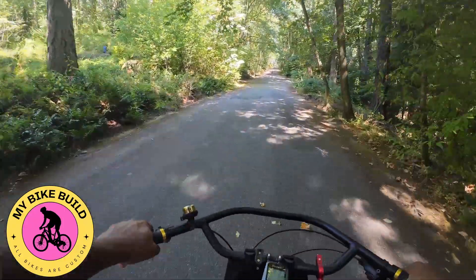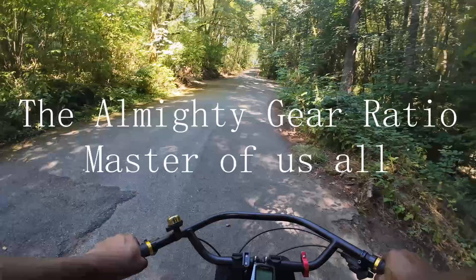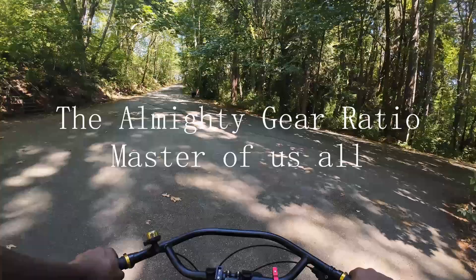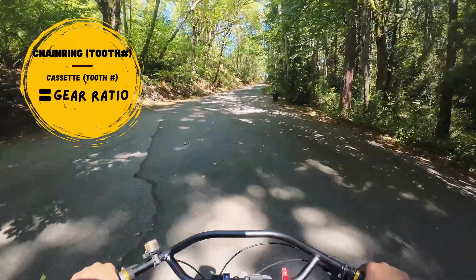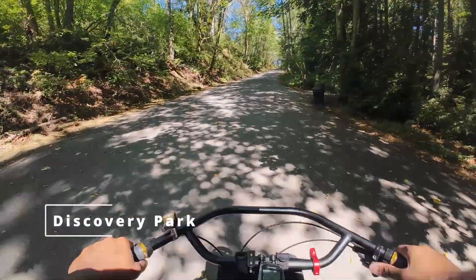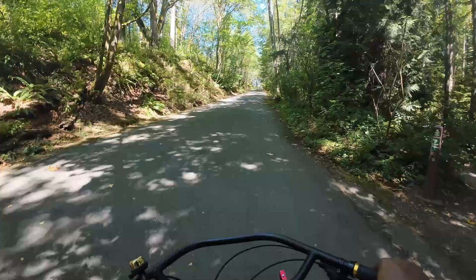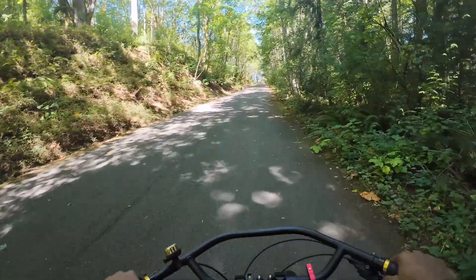In this video, we're going to talk about your bicycle's drivetrain and why it's important. What I'm actually going to talk about is the number called a gear ratio, how you can calculate it, and how this simple calculation can help you when trying to evaluate if the drivetrain is right for you while you're shopping online, when you're looking at a bike in the store. I'm going to talk to you about the number and the equation that I use to calculate what I call gear ratio.